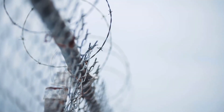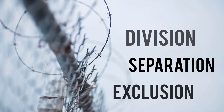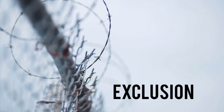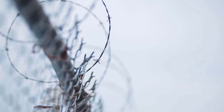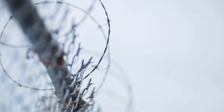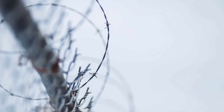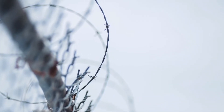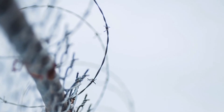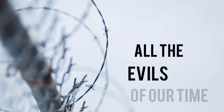This barbed wire, which suggests division, separation, exclusion, is a clear symbolic recall of the Nazi concentration camps, of the people who looked for freedom without success, trying to overcome that wire but only finding death. It is a wire that represents all the evils of our time.